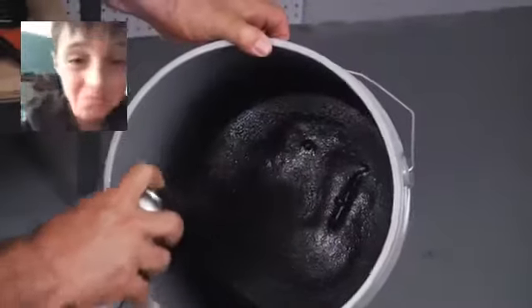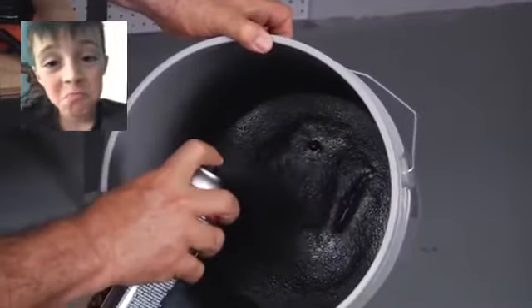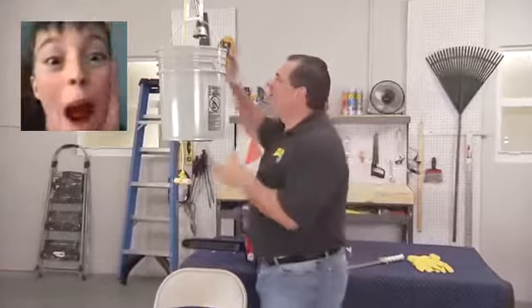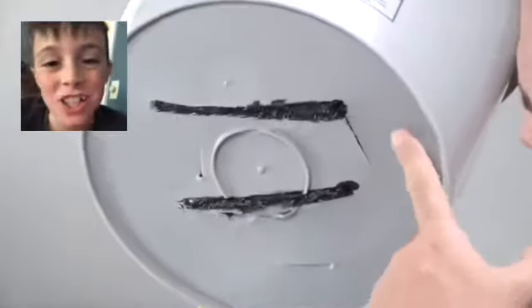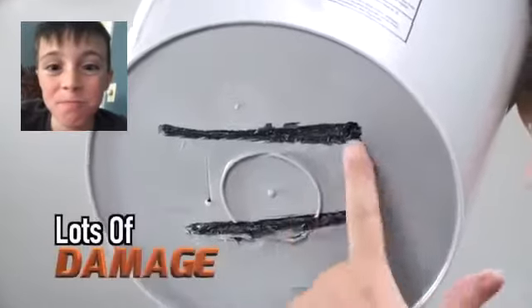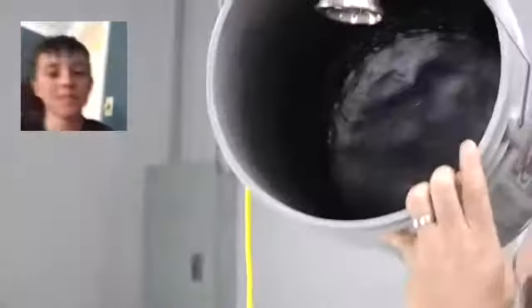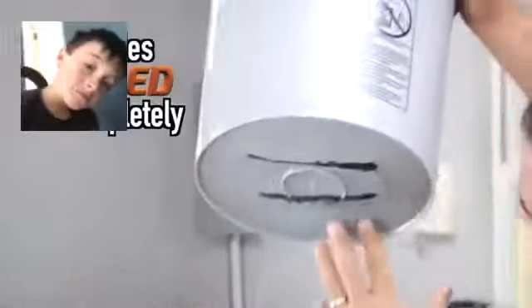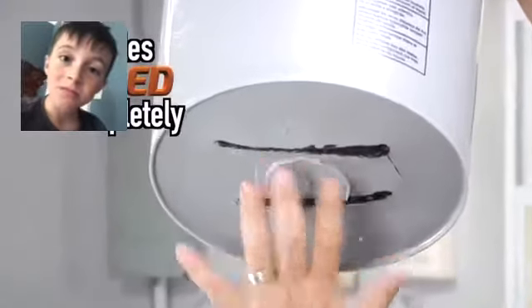Now you can see there's still some big gaps there, but that's okay — Flex Seal is going to fill them all. We had to repair a lot of damage. Let's take a look. This is where the knife went through, and this is where the chainsaw went through. The entire bucket was coated using only Flex Seal. You just want to make sure that you fill all the cracks and holes and let it dry.